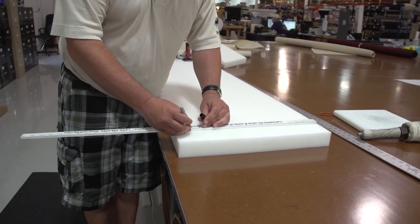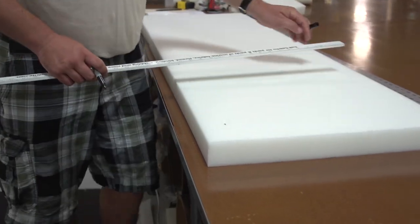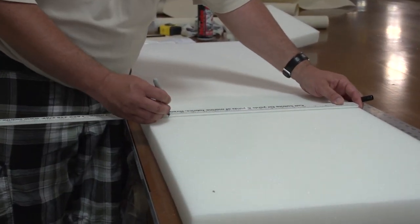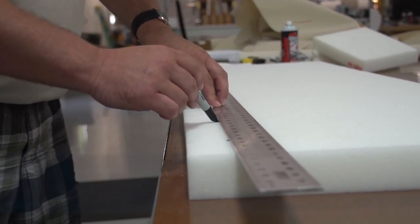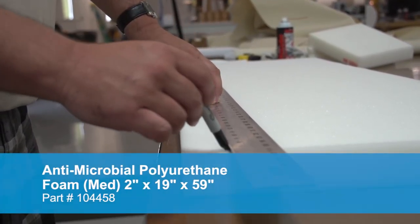First we will place marks on the foam where it needs to be cut to size. Then we will use a straight edge and strike a line where we want to cut. For your information, this is a 2 inch antimicrobial polyurethane foam that is available from Sailrite.